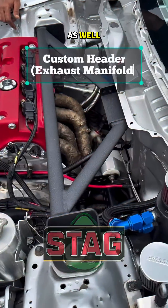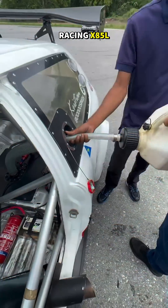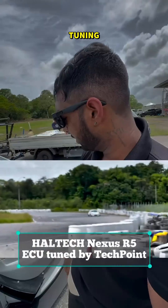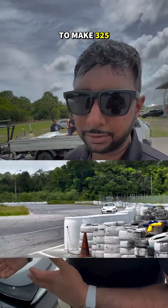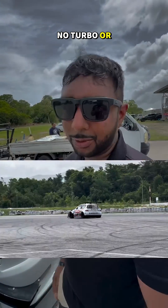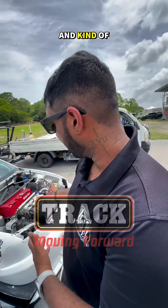We have a custom header as well. The engine runs on PP Racing X85L fuel and is controlled by a Haltech Nexus R5, tuned by TechPoint. We were able to make 325 horsepower at the wheels, which is a lot for something naturally aspirated — no turbo or anything like that. It's just engineering and getting things to work.